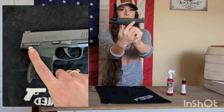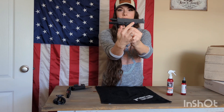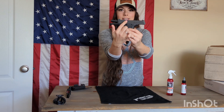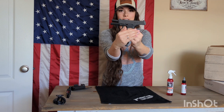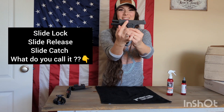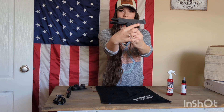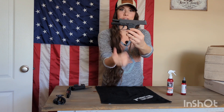And then this right here is your safety. We don't need to do anything with our safety. We don't need to do anything with this right here — all we're working is this slide lock, or slide release, slide catch. So once you have identified these three things, you should be good to go.